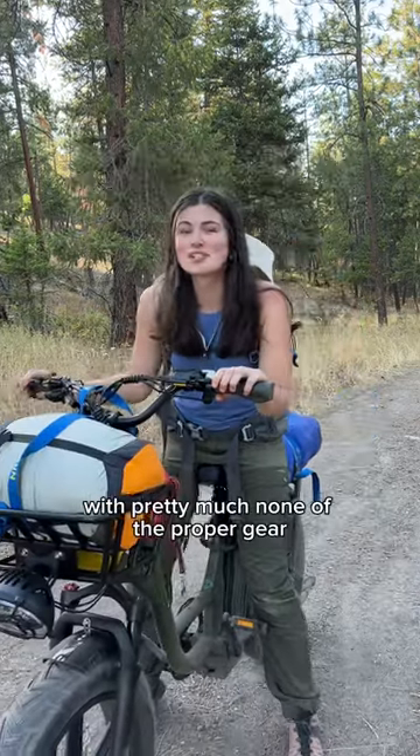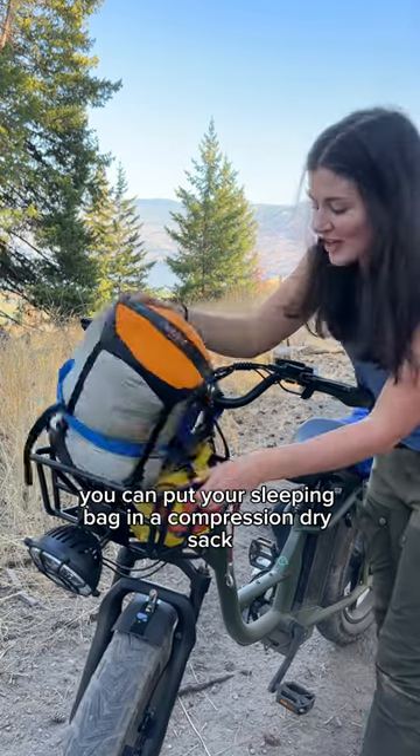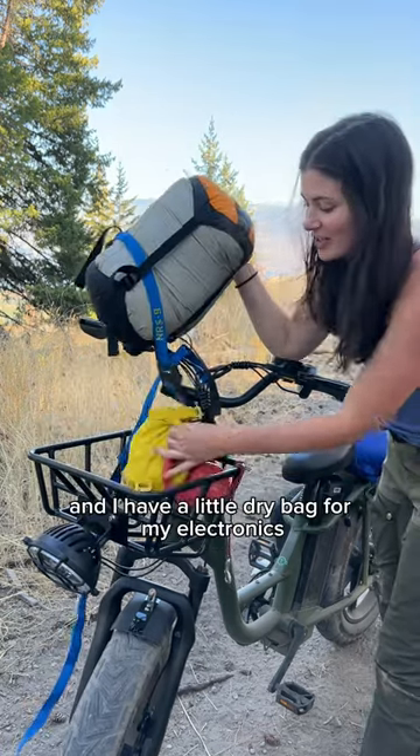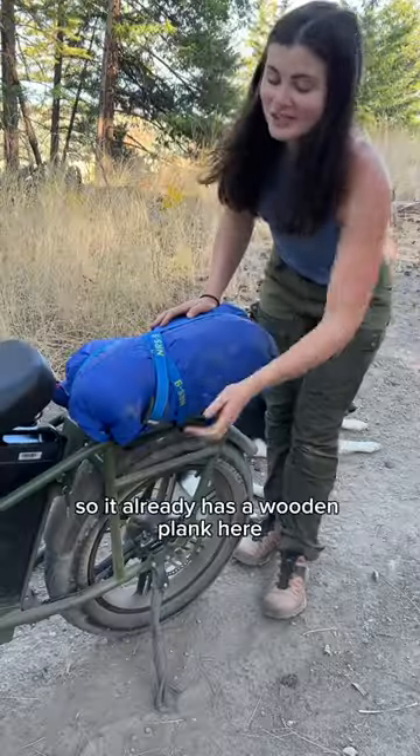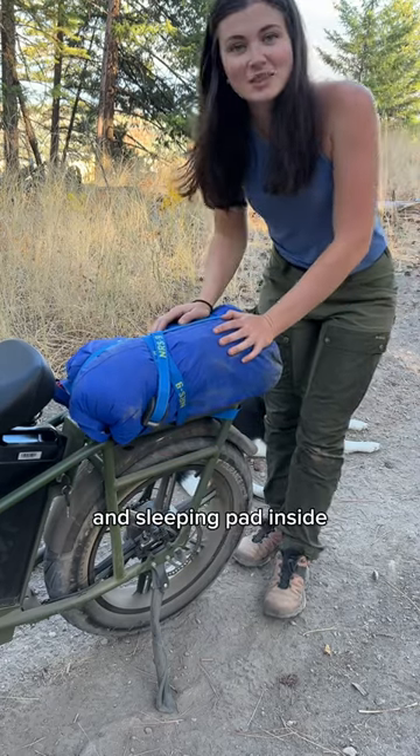This is what it's like to go e-bike camping with pretty much none of the proper gear. If you have a cute little basket like this, you can put your sleeping bag in a compression dry sack. I have a little dry bag for my electronics. This is a cargo e-bike, so it already has a wooden plank here, and it's a 20-liter dry bag with my tent and sleeping pad inside.